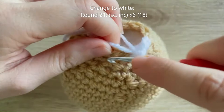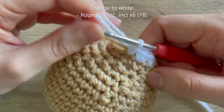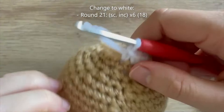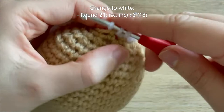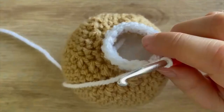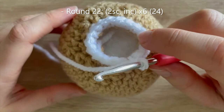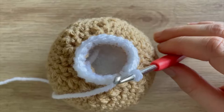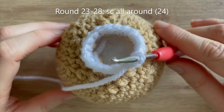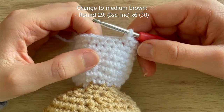For round 21 in white, do single crochet increase all the way around. Crochet over both the white and brown tails for a little while, then snip the brown tail and leave the white tail. Round 22: two single crochet, increase — repeat 5 more times — up to 24 single crochets. Then for rounds 23 to 28, six rounds in total, single crochet all the way around. On that final single crochet of round 28, change back to medium brown.